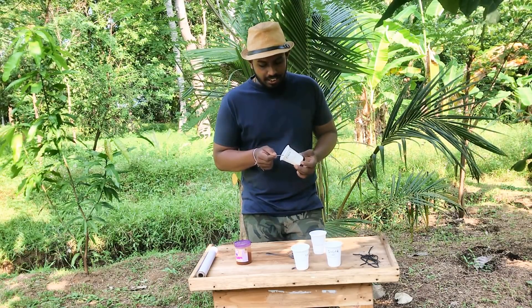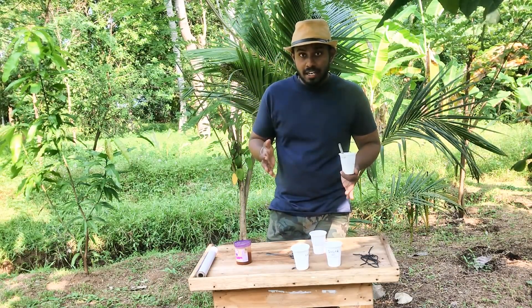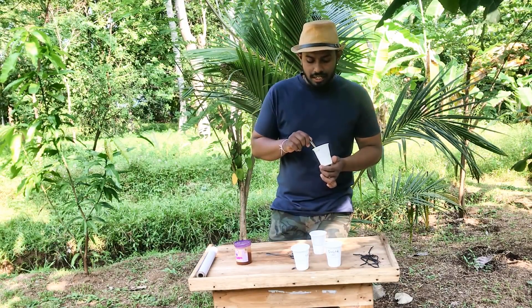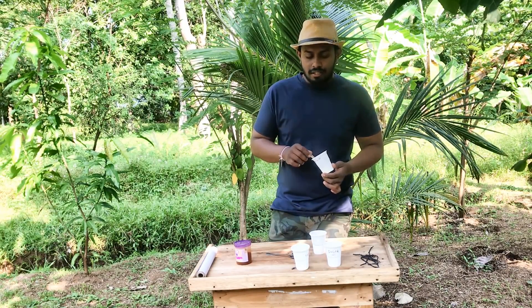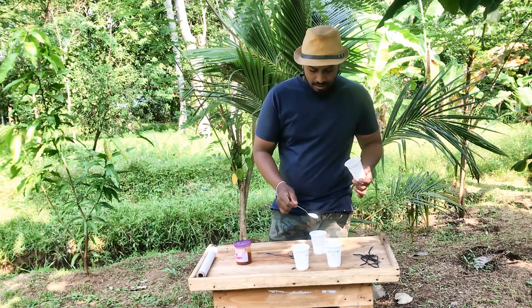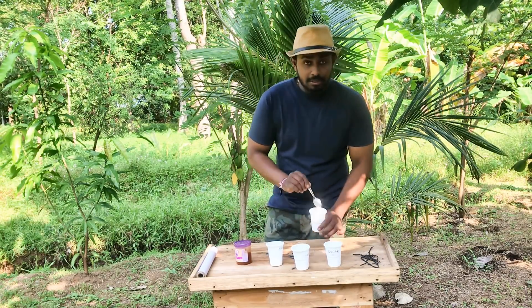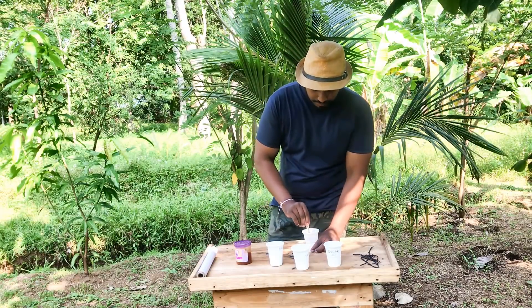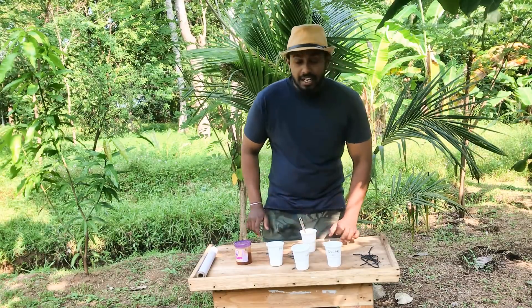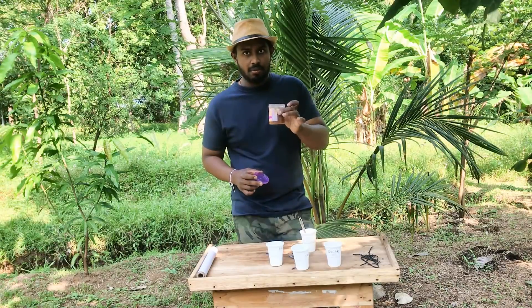When I am going to add it, the baking soda is very simple. We will make the baking soda.